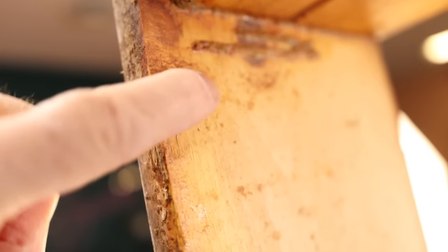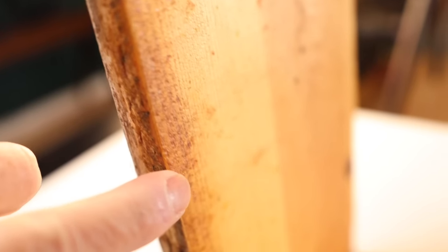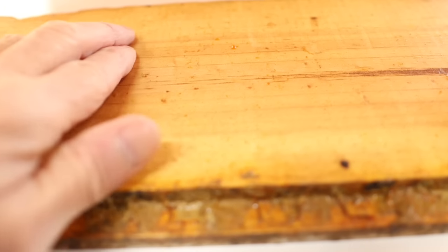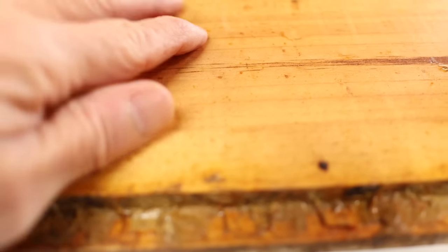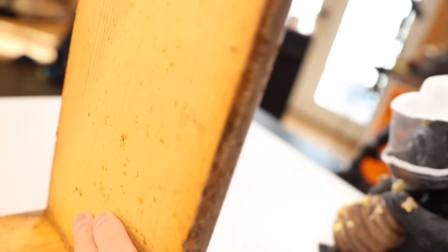Right along here you can see another spot where it's rough, and they put propolis right there. Along this rougher area, you can see a brownish, almost shiny appearance of propolis all the way through where the wood is more rough. That's what bees do — they use propolis to smooth out rough areas. Here, it's smooth wood, three-quarter-inch pine, and there's only a tiny drop of propolis. So even though your hive is made out of this same smooth wood, there's not a lot of propolis added after it's been in the hive a while. But if we rough it up, much more will be added.